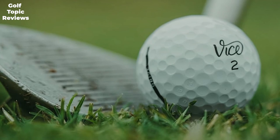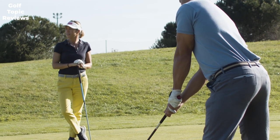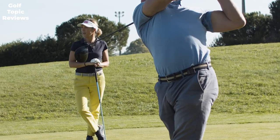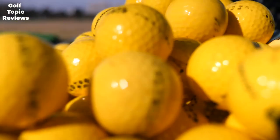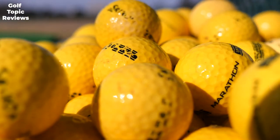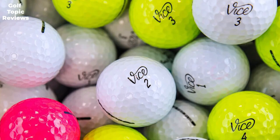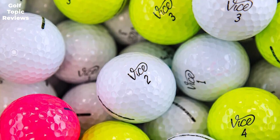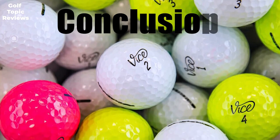Are Vice golf balls expensive? One of the main selling points is that they are made to be affordable — Vice shows players you don't have to break the bank to play with a high-performing golf ball. Keep in mind that durable golf balls can last more than one round. The urethane and Surlyn covers on Vice golf balls are durable and will hold up for multiple rounds if you keep the ball in play, meaning you may not have to make too many golf ball purchases this year.